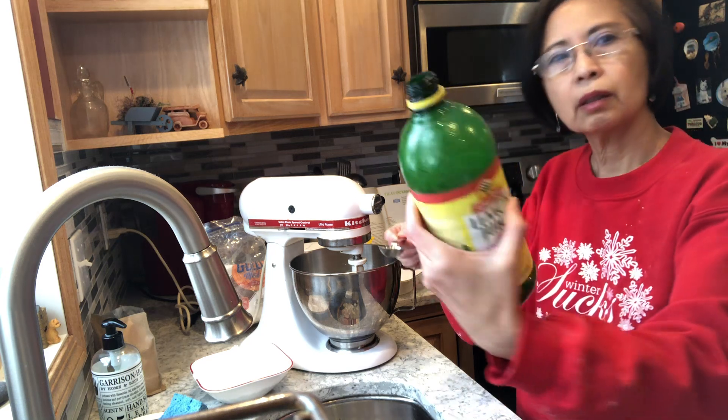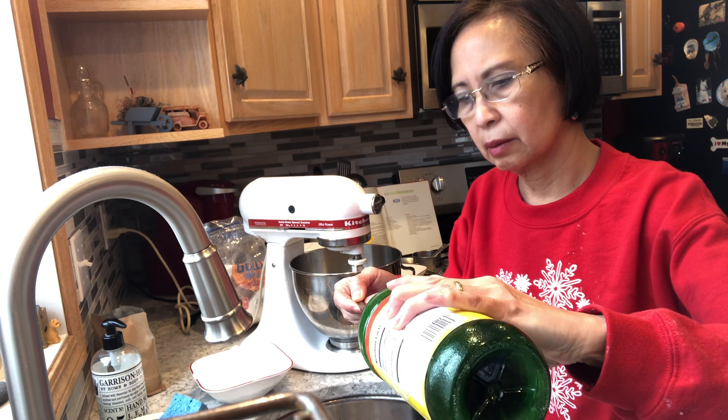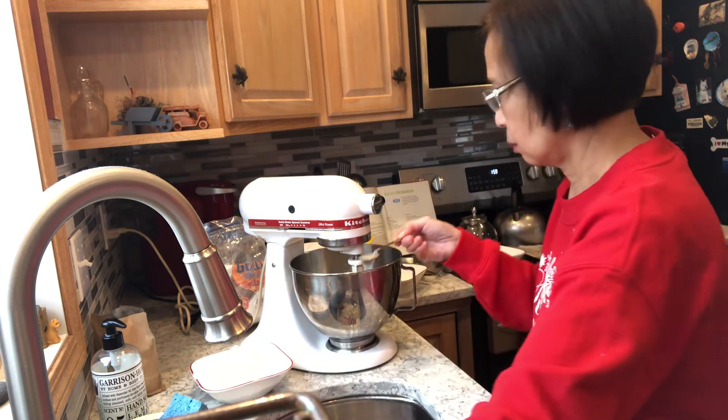Orange zest, but I use lemon juice in place of orange zest. One teaspoon — oops.